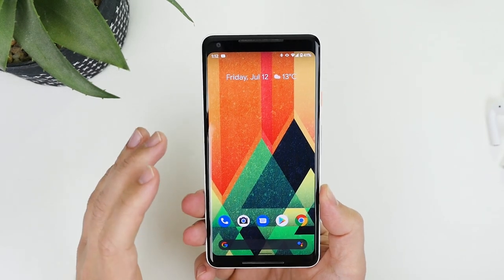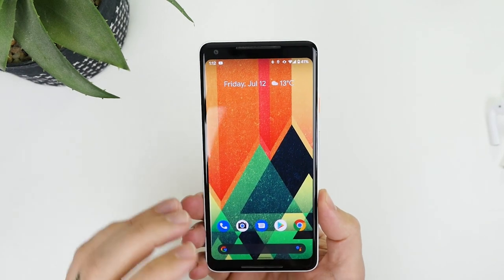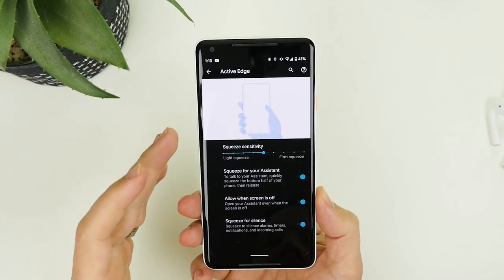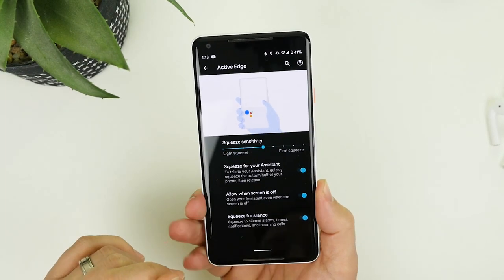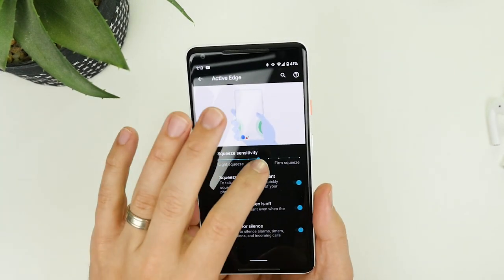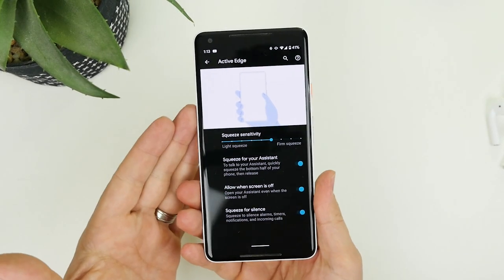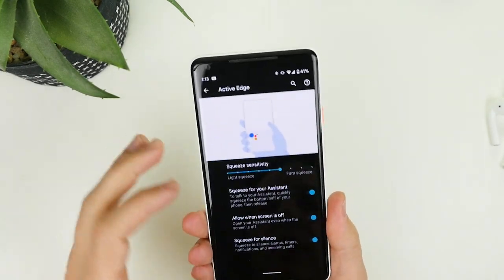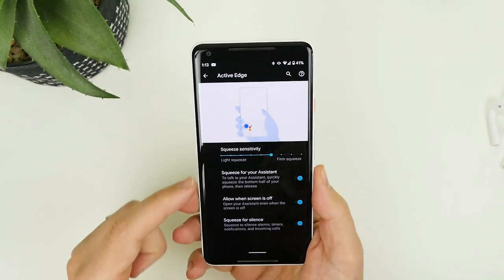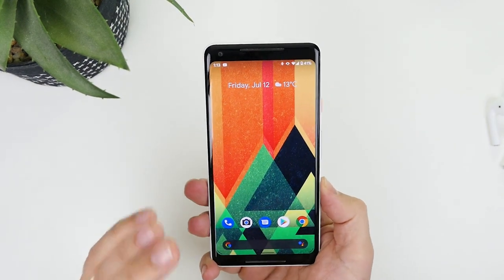In Beta 5 we actually have the ability to set how hard the squeeze is, giving you more clarity around the pressure needed to activate it. If you go into Active Edge inside Settings, when I squeeze now I get two little pop-outs from the side to indicate how hard I'm pressing, along with haptic feedback. So you get more information about how hard you need to press — I think it's great that they've updated this, as it always felt a bit clunky before.